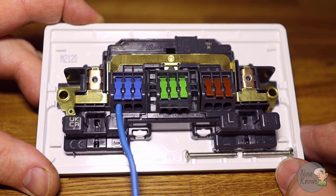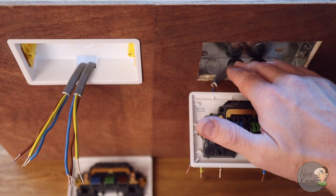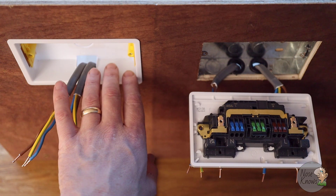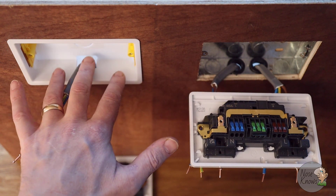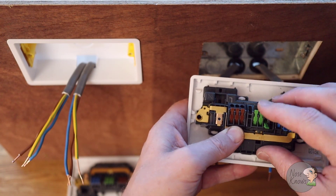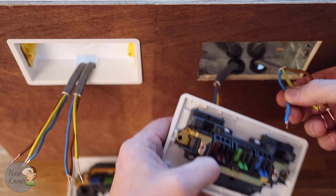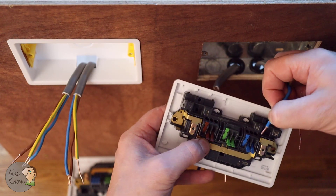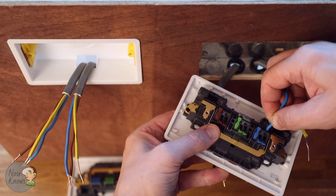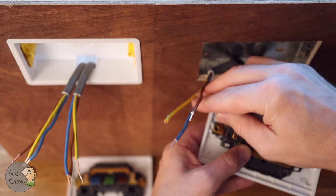Now let's fit the faceplates to some back boxes. First, I'm connecting one up to a 25mm metal back box and then one to a 35mm dry-lining box. I'll open all the connectors — neutral, earth, and live. I'm putting two cables in each, so in with the neutral first. You just offer up the cable, tilt it down slightly to get it into the connection, push down, and tug test to confirm it's secure.